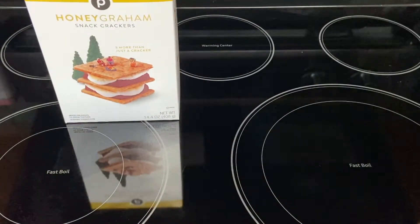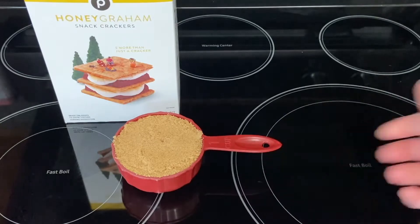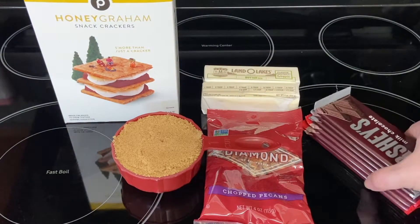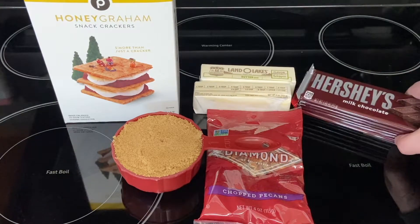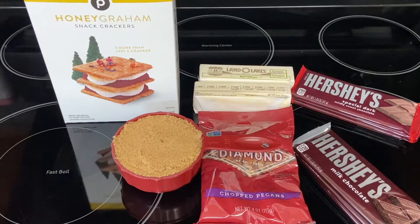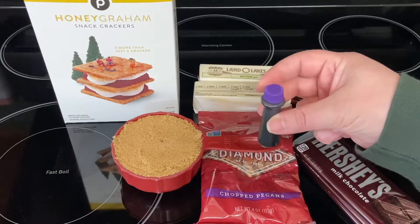The ingredients we need for this are graham crackers, one cup of brown sugar, two sticks of butter, one cup chopped pecans, and several bars of chocolate. I'm going to use a mix of milk and dark chocolate. You could also use chocolate chips. We'll also need our secret ingredient which is food coloring.